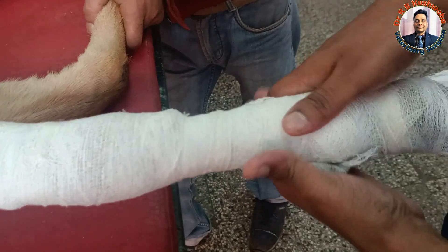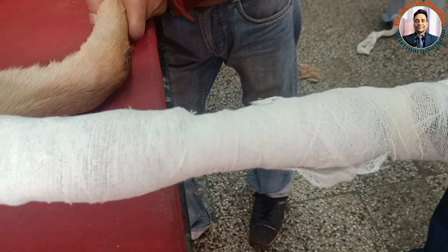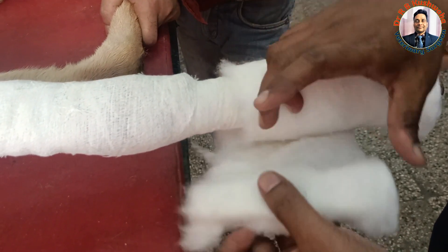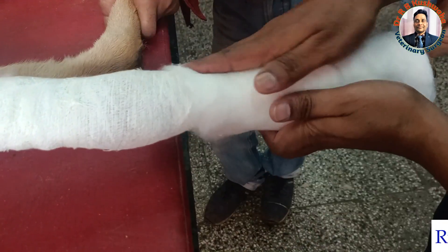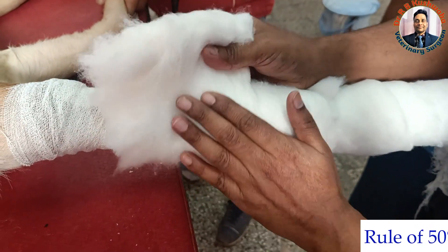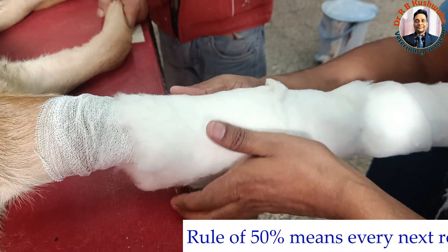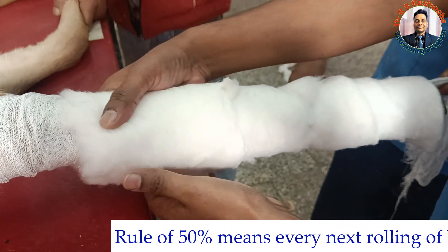Next we go for application of the cotton bandage roll. Whenever we apply a bandage or cotton roll, we follow the rule of 50 — meaning each next layer covers 50 percent of the preceding layer.